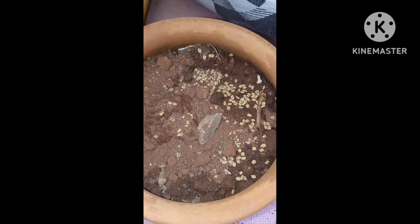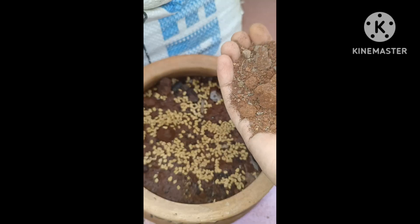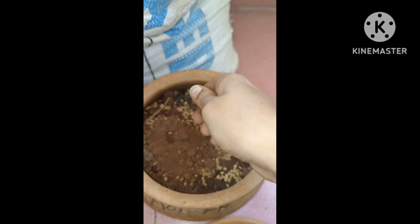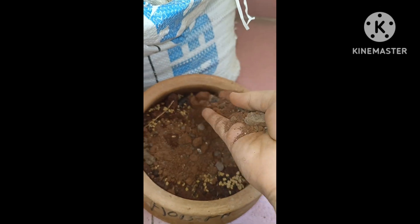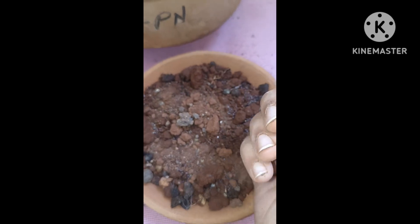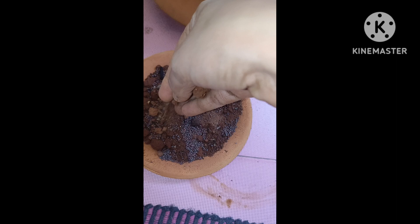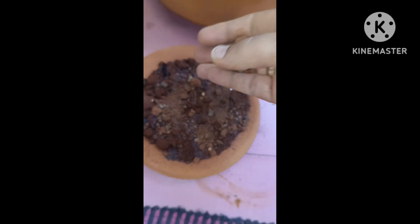We will try it here and check the videos in the area. We will try it in the pot and check it here. The tray can make the box — we will check the soil and check it here.